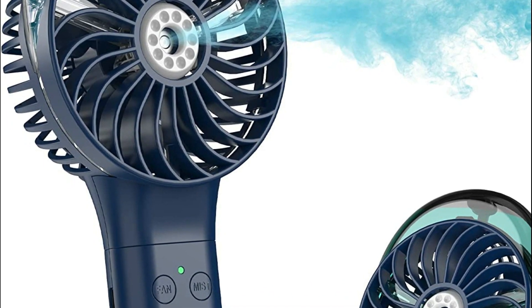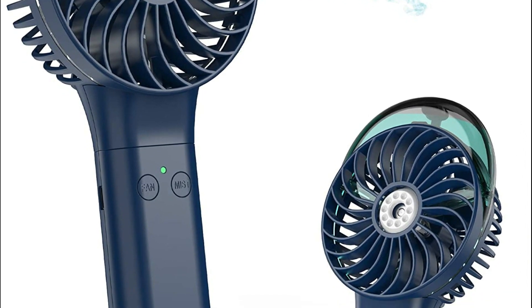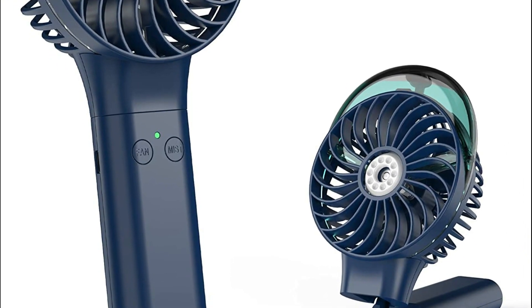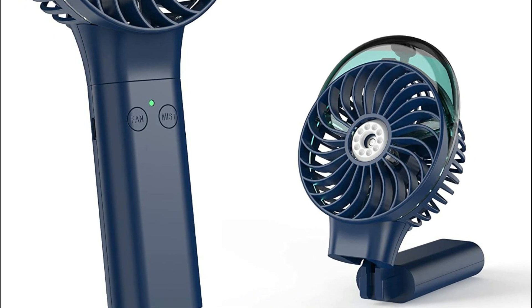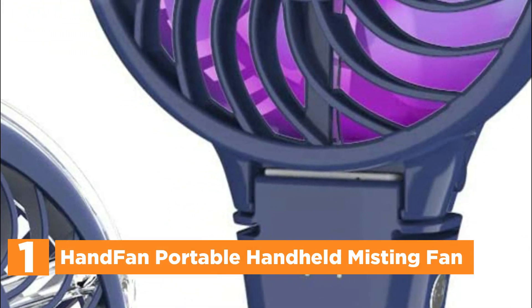The lightweight and pocket-sized design makes it easy to carry in your bag for indoor and outdoor activities such as working, studying, shopping, traveling, camping, hiking, and workout. The top one in our list is the Hand Fan Portable Handheld Misting Fan.